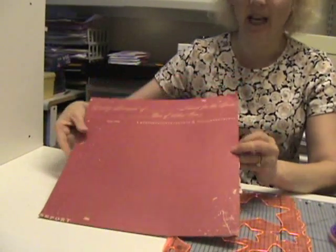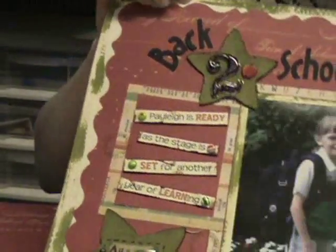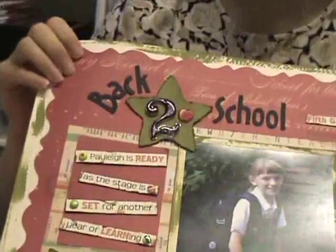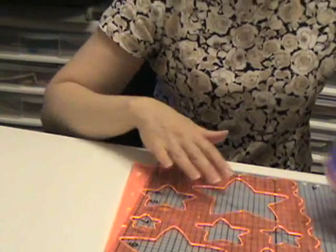Hello again. Today I'm going to show you how to take an ordinary piece of scrapbook paper and make it into a pretty, decorative edge background page for your next scrapbook layout. And to do that, I'm going to be using Fiskars shape cutting templates and the UltraShape Express.